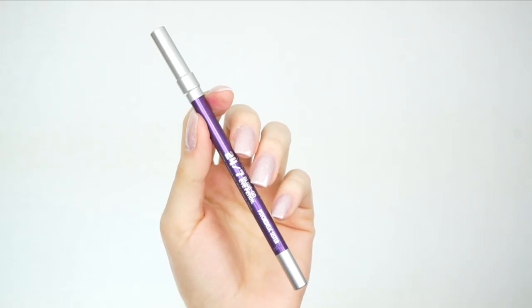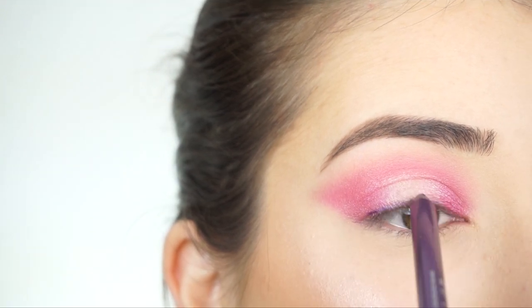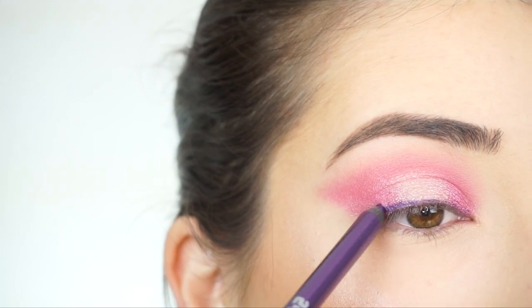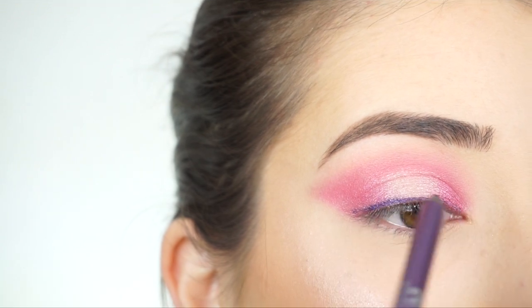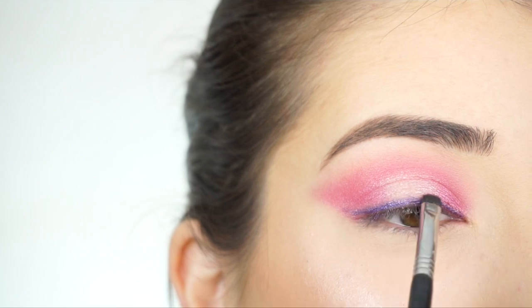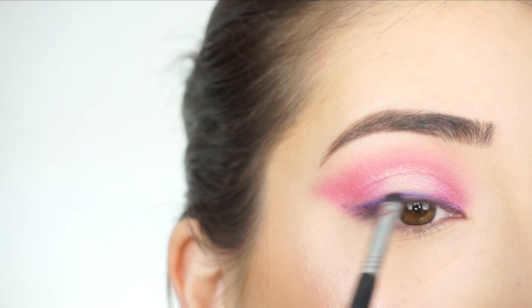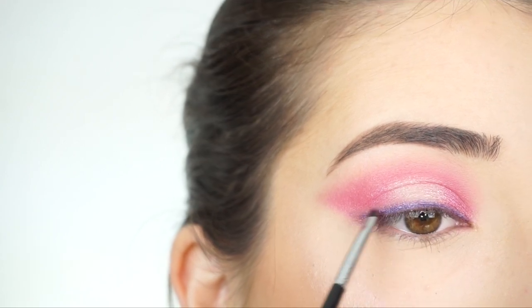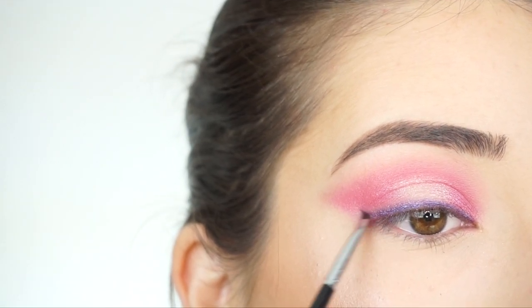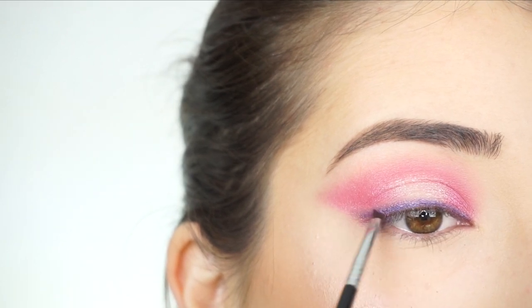Now going into this Urban Decay 24-7 Glide-On Pencil in Psychedelic Sister. I'm roughly going to line my lash line with this pencil. I'm now going to start buffing out that pencil with my E21 Smudge Brush by Sigma. Then I'm picking up a little bit of this pencil on my E06 wing liner brush and creating a small wing just to elongate the eyes.